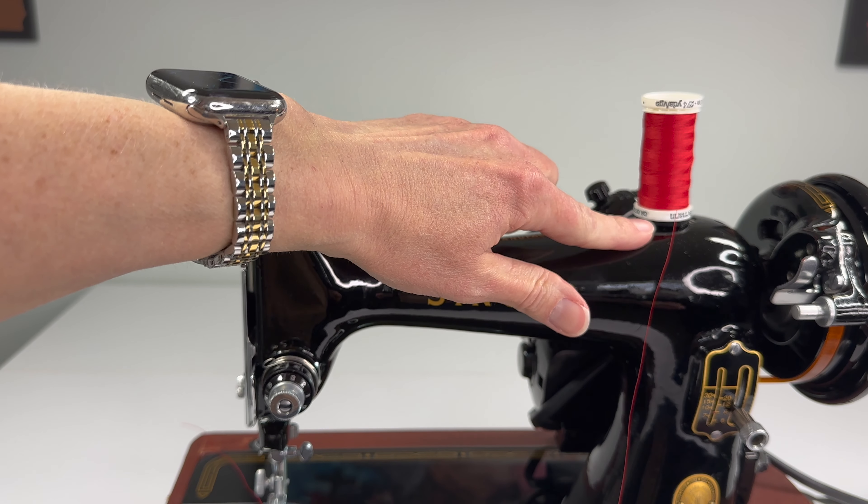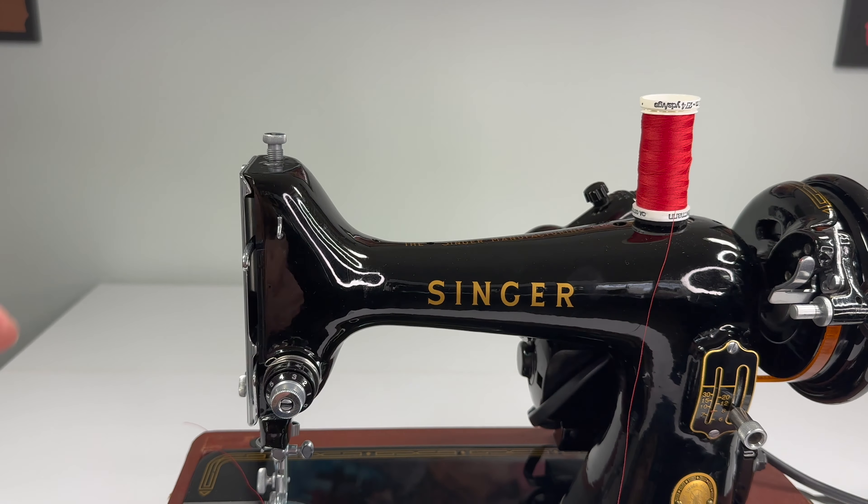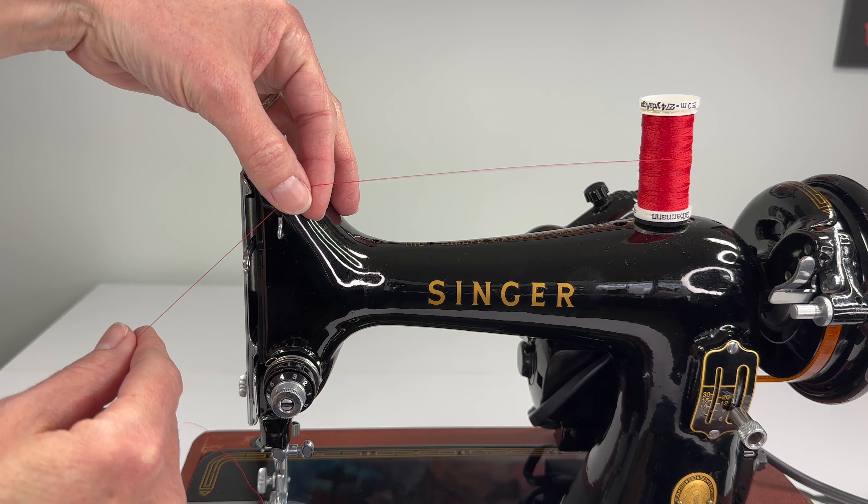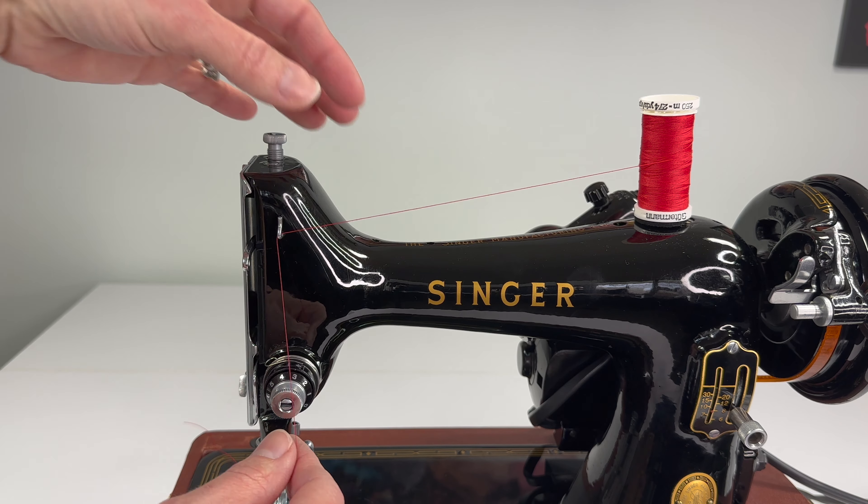Our thread is still on top from winding the bobbin — it stays there. We take our thread and put it through the first hook up here on the front of the machine.